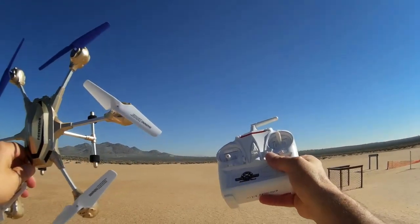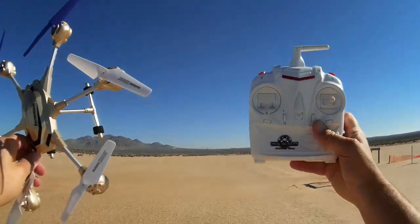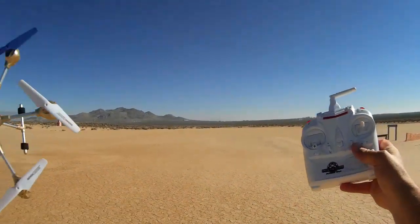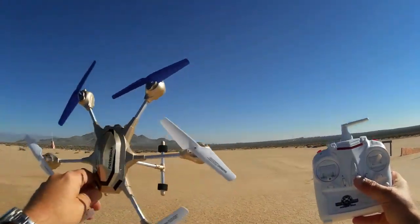If I run into problems, if I lose connection with the transmitter, the wind should blow it back to me. So I'm going to use this area here. I've got a better estimate of the range based on previous flights I've done out here. So let's go into a flight.